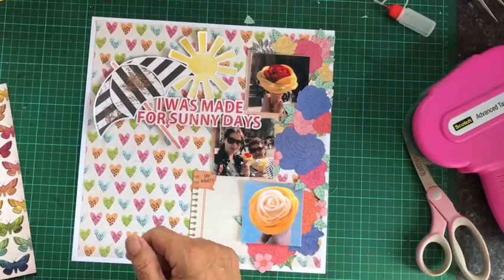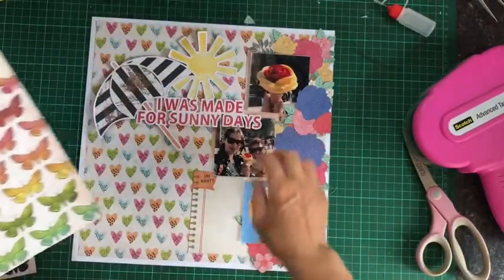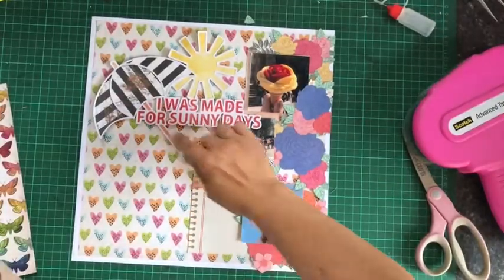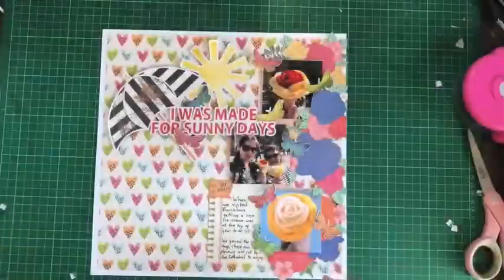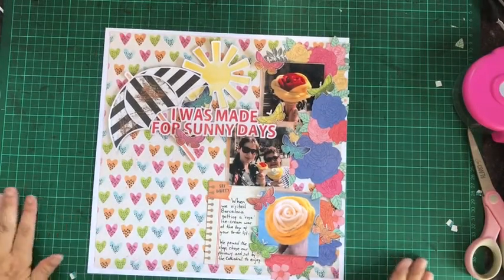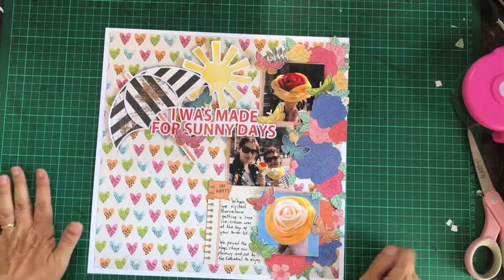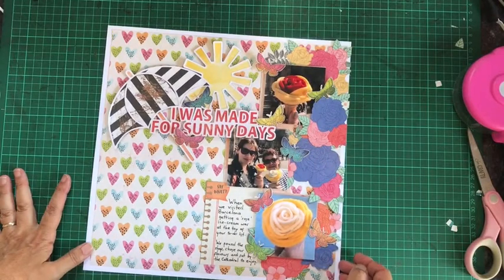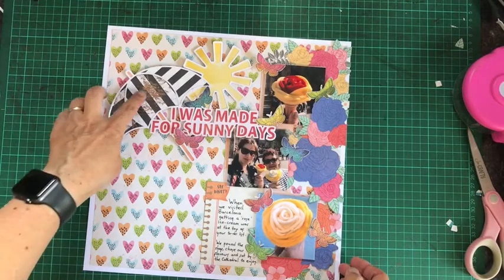Lastly, I'm going to cut some of these little butterflies out and add them to the flowers and just add journaling on my journaling card. This is my finished page. So from the mood board I have a sun parasol, I have ice cream, butterflies, and the colours from the mood board including the stripes.